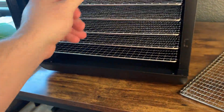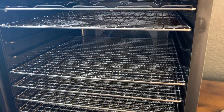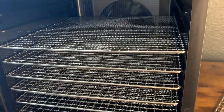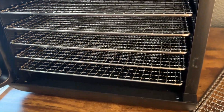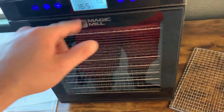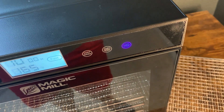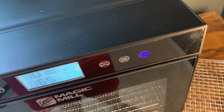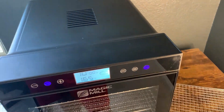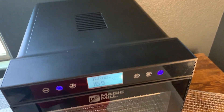I really like dehydrating food and I basically had a cheap one previously, so we decided to try out others and this has been a great one so far. We'll just set the time and temp and press start. It's really quiet — this is a very quiet fan compared to some others we've checked out.